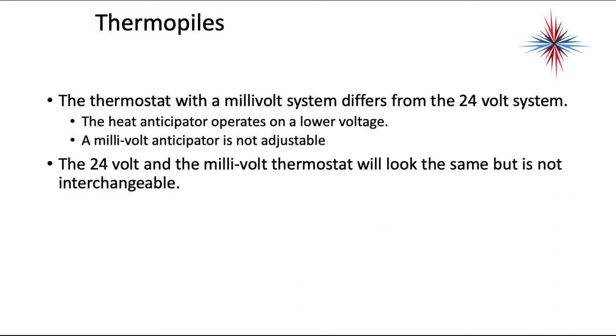The thermostat with a millivolt system differs from the 24-volt system — the heat anticipator operates at a lower voltage. A millivolt anticipator is not adjustable. The 24-volt and the millivolt thermostat will look the same, but they're not interchangeable. This is extremely important from a parts replacement standpoint.